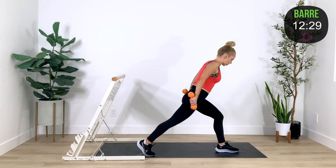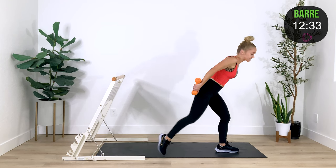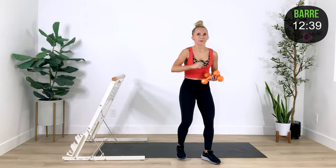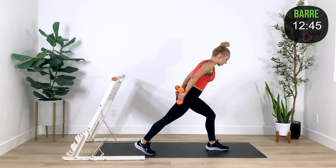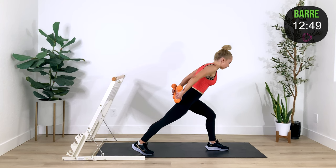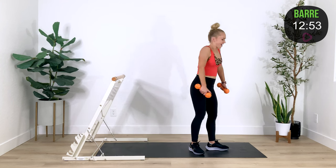Pulse it up — go, lift, lift. Stay here. Lift, lift, up, up. Good. Eight, seven, six, five, four — give me four. Three, can you get deeper? Two. Hold, hold, hold — drop it down and come together. Both feet come to the ground.